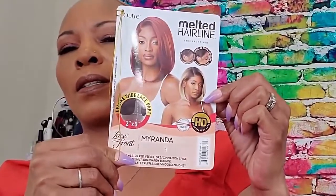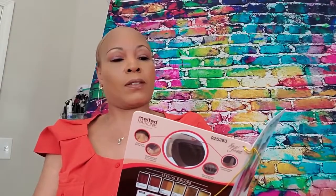Welcome to my channel. If this is your first time here, welcome. I am Lisa, also known as Leithia Rogers. I have a unit — a melted hairline lace front called Miranda, in color 1B. This is brought to you by me; I spent my own teaching money on this.